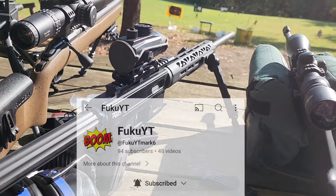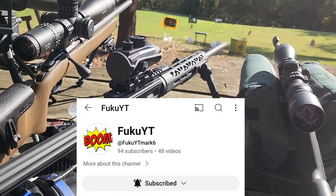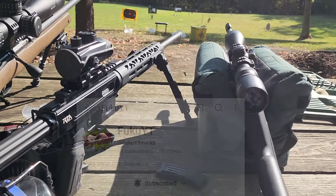Thanks to my buddy John at FukuYT for loaning it for the review today and letting us record on his range.